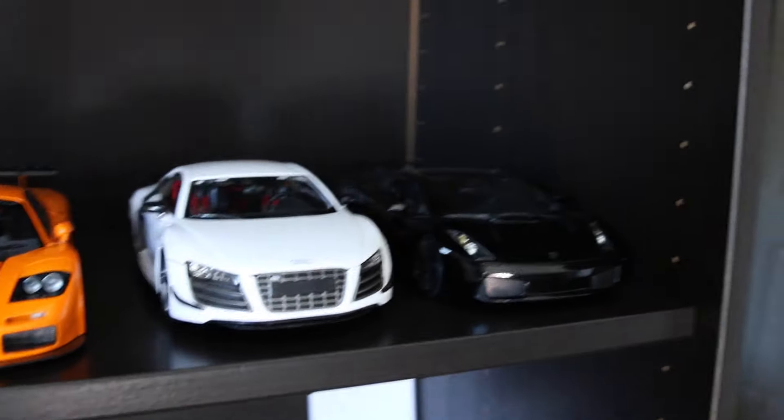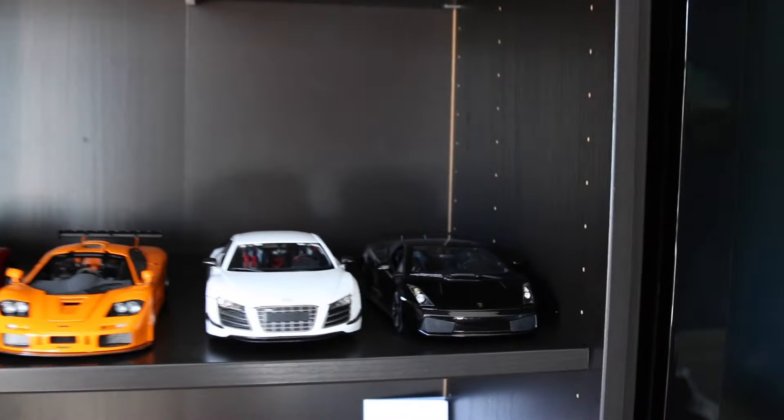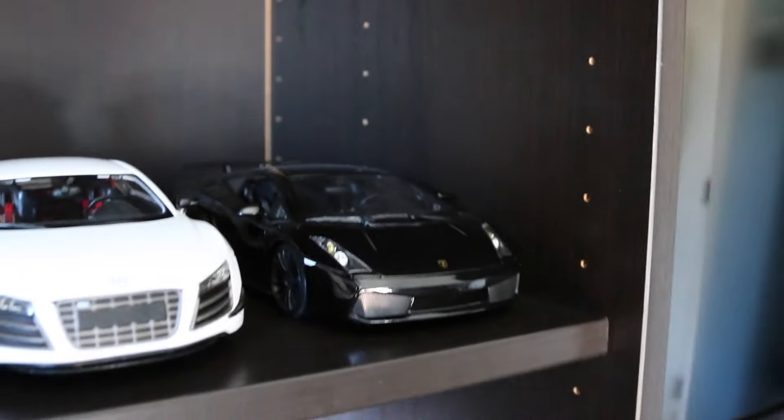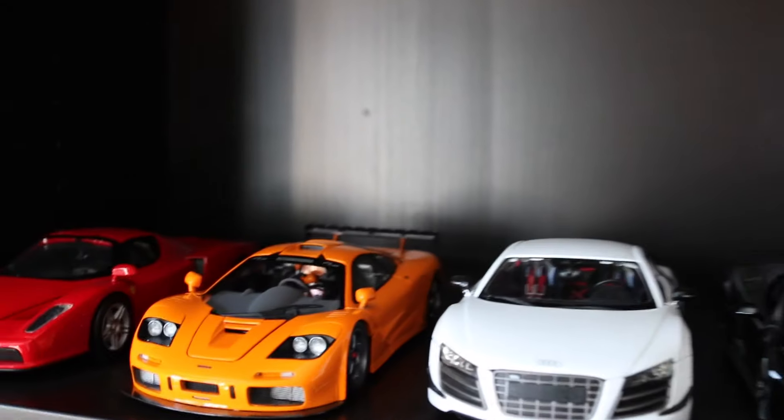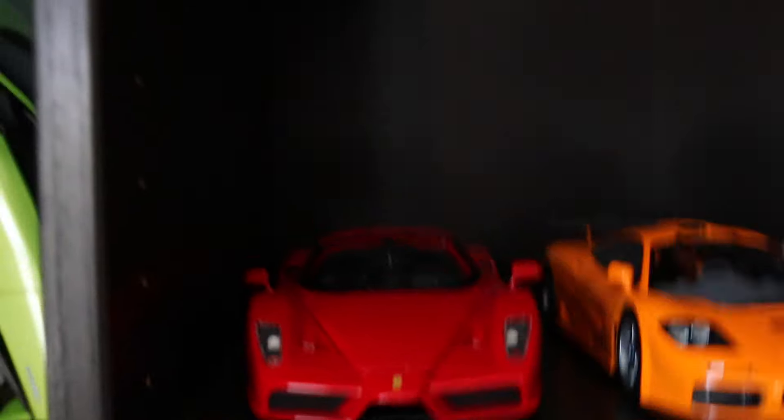And this is kind of miscellaneous — random cars thrown together. This is another Gallardo Superleggera, an R8 GT, the F1 LM McLaren, and then the Ferrari Enzo.